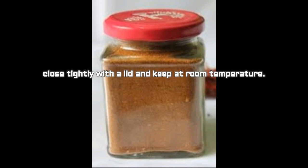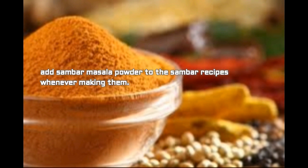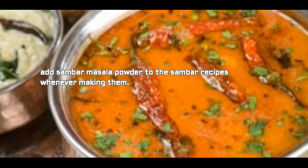Our homemade sambar powder is ready. When we prepare sambar powder at home, the freshness and aroma stay fresh and family members really enjoy the sambar. Add sambar masala powder to sambar recipes whenever making them. It is very easy to prepare sambar powder at home, so stop buying outside sambar masalas. Prepare this, taste it, and your family members will love it — you'll want to make it again and again. I hope you like this video. Thank you for watching — keep watching, liking, and subscribing.